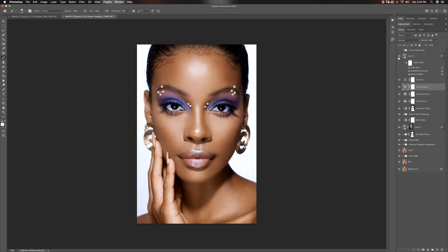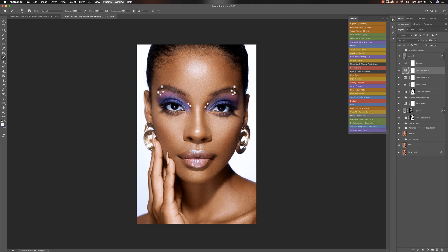At the end I sharpened the image — ran my smart sharpen action and sharpened the image. So this is how I got to the end result. From here I can show you the beginning — this is where we started from, and this is where we're at right now.